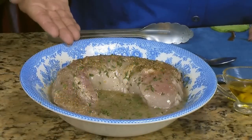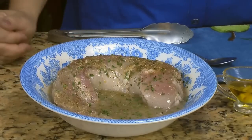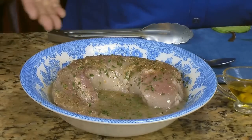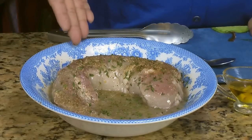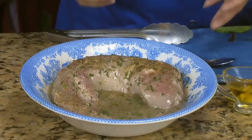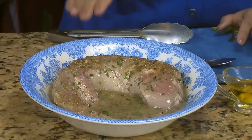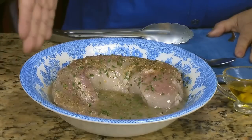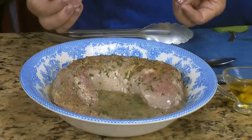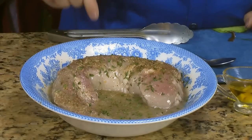Y el primer ingrediente naturalmente va a ser el filete de cerdo. Aquí tengo un filete de cerdo pequeño, como de dos libras más o menos. Lo que yo hice fue que lo puse en mojo cubano. Si ustedes no saben hacer mojo cubano, por favor busquen la receta aquí mismo en mi canal. Lo pueden poner a remojar en mojo por lo menos cuatro horas, pero si lo hacen la noche anterior va a quedar mucho mejor. The first ingredient, of course, is the pork loin. This is a two-pound pork loin that I left marinating overnight in mojo sauce. If you don't know how to make Cuban mojo marinade, please check the recipe right here in my channel.